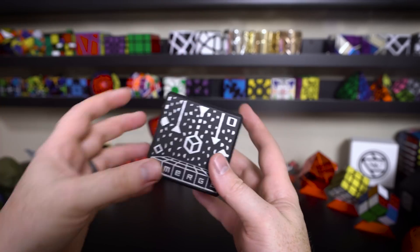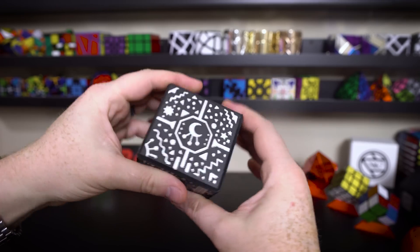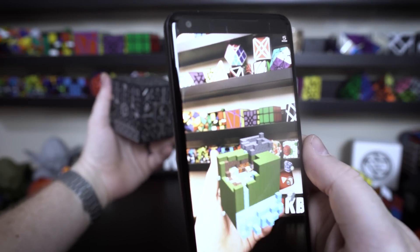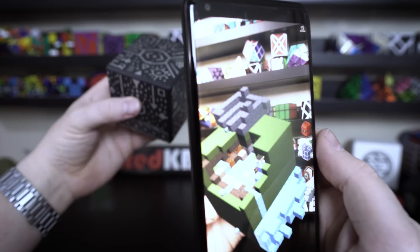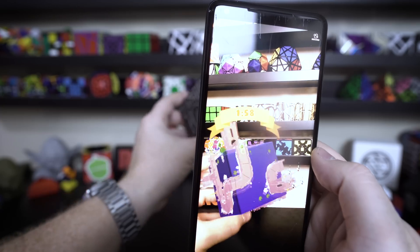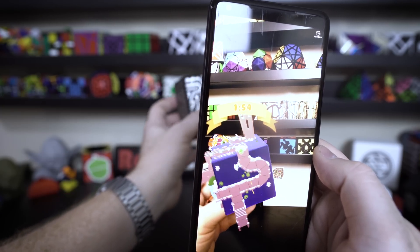It augments the image so that you can play these different apps. It has a bunch of apps, and the three I've played with are: first, one called Dig which is kind of like Minecraft where you can make your own little worlds. Then another one I played with is Tilt Cube where you're trying to roll a marble along the sides of the cube, which was pretty cool too.